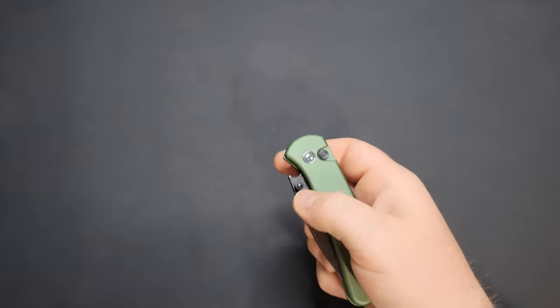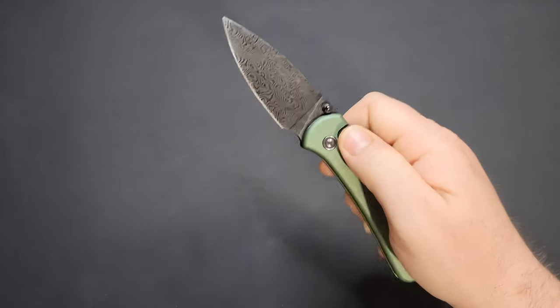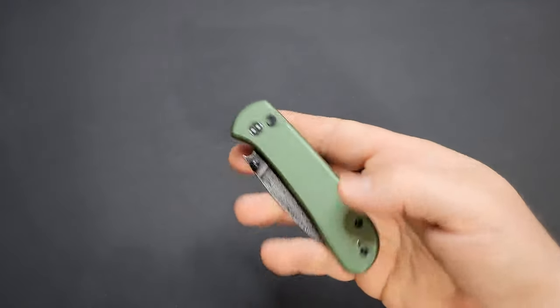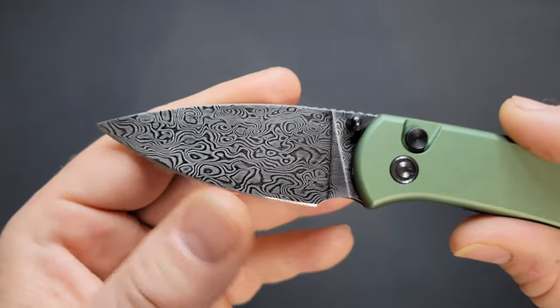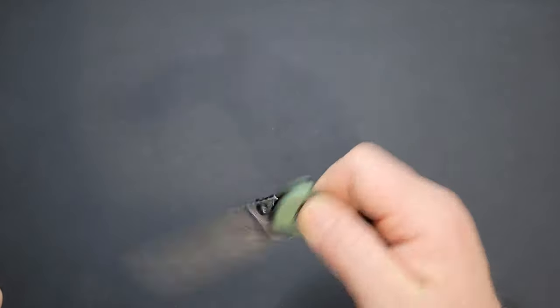So this is the Civivi Cubit — pretty neat little knife. I've had this knife for a few months now, used it, sharpened it, used it again, resharpened it. This is the one in green aluminum with damascus — that's Civivi's damascus. It looks pretty good. I love the little raindrop pattern on damascus and we're going to talk more about that.